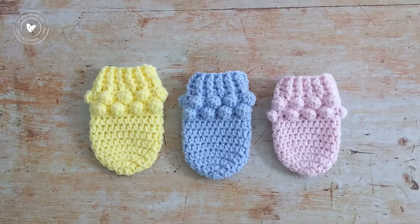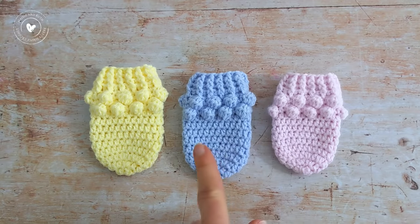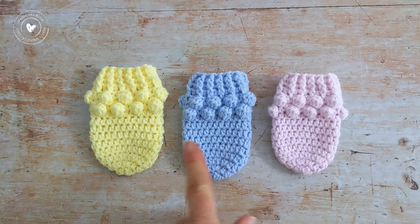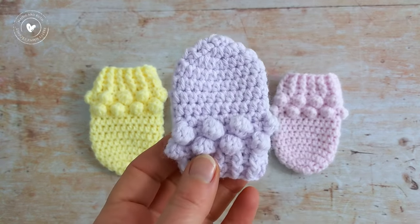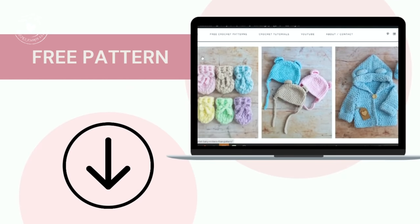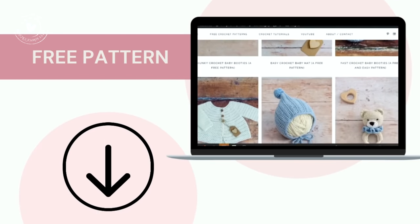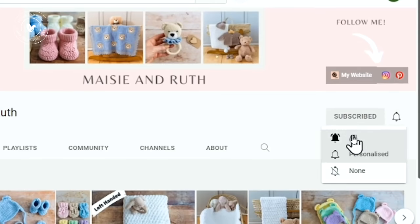In this tutorial I'll give you the instructions to make three sizes: newborn, zero to three months, and three to six months. There's also a preemie size. If you would like to make that size, please click on the free written pattern which I'll link to below the video. Don't forget to subscribe to my channel and hit the little bell icon so you don't miss out on any future videos that I upload.